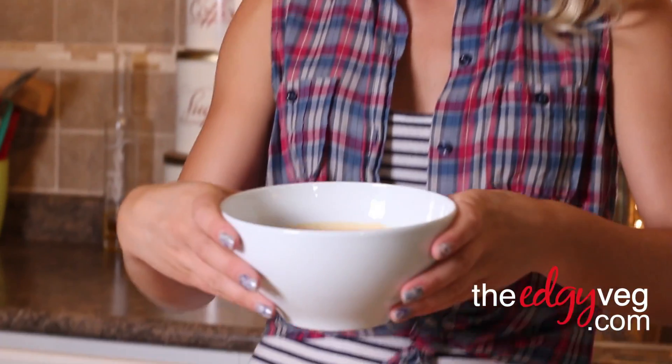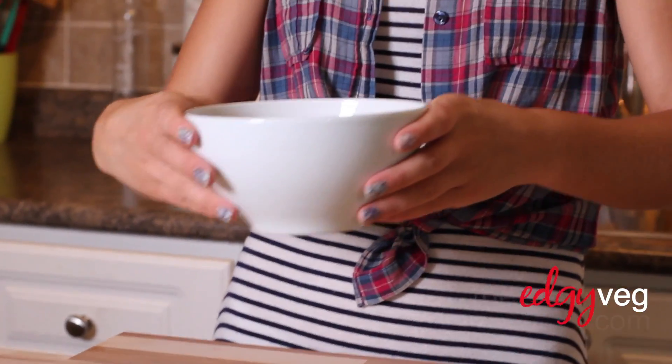There you have it — now you know how to make a super easy spicy sour cream. What kind of sauce do you want to see me make next? Leave me a comment! Bye!